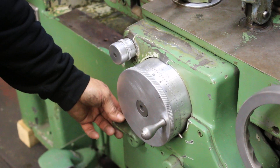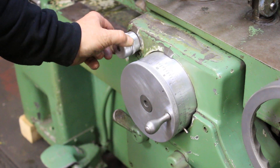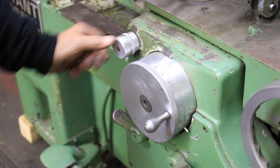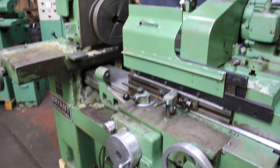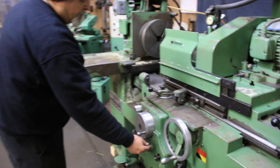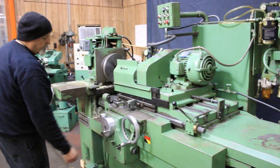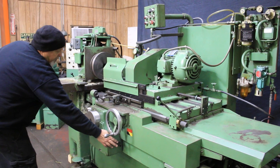If I disengage this lever here, I can feed very finely with this knob — that's what it's designed for. And this is your dead stop here, the stop at zero. The frequency and the amount of the pick.